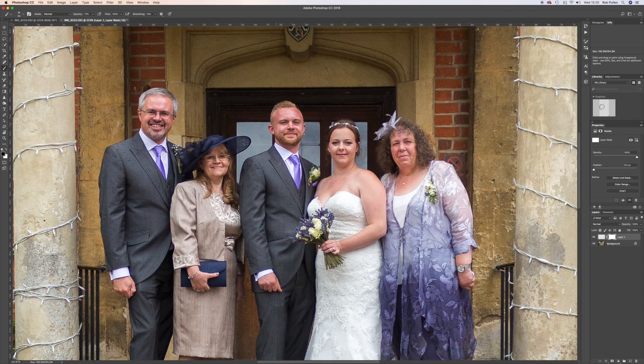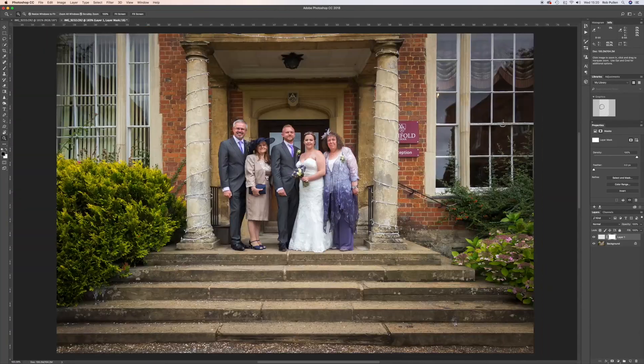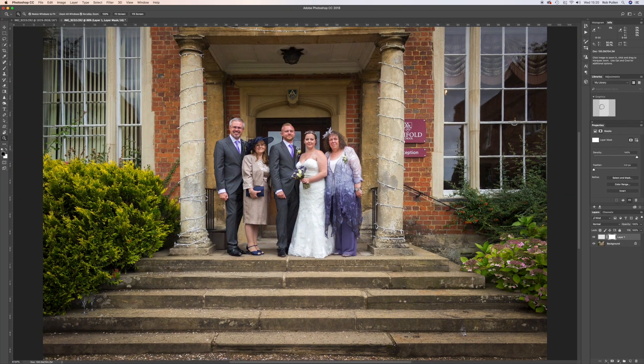The lighting and everything is almost perfect for this example. Zooming out, we've got a really nice photo — with the top layer off his eyes are shut, and with the layer back on his eyes are open. That's a quick Photoshop tutorial: opening a photo from Lightroom, bringing it into Photoshop, and swapping the eyes. Hope you liked it — like, subscribe, and I'll see you next time.